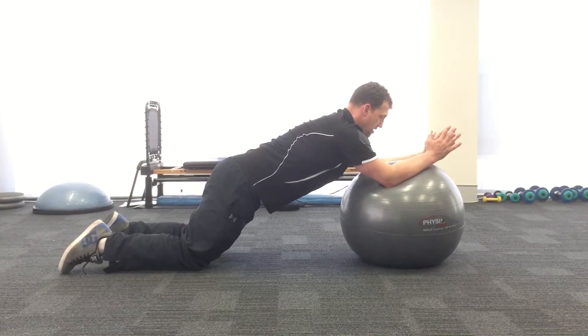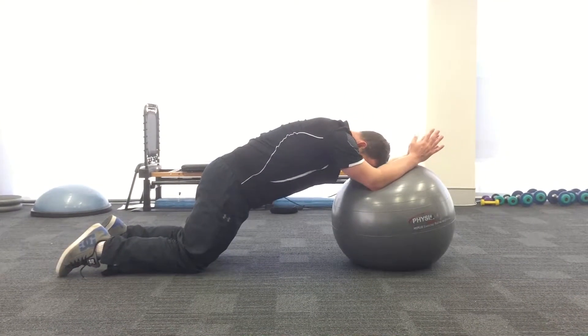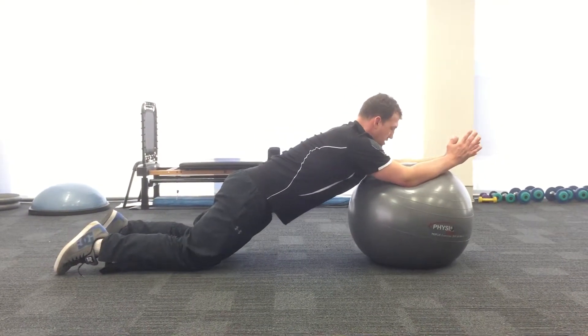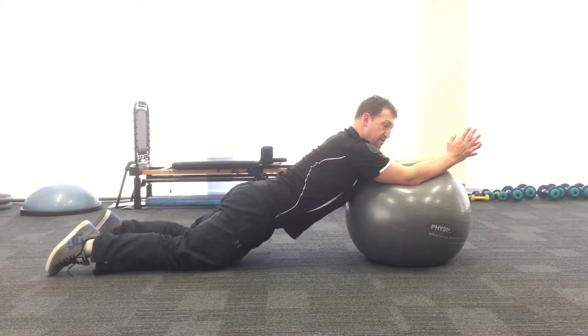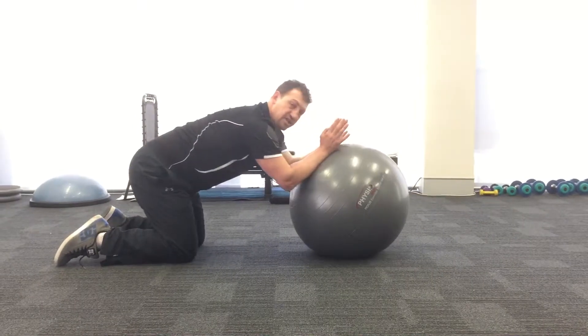That's the first point — you just hold that there. Ideally you're aiming to get your thighs and your body in one line, without losing that tuck, so your pelvis stays tucked under.